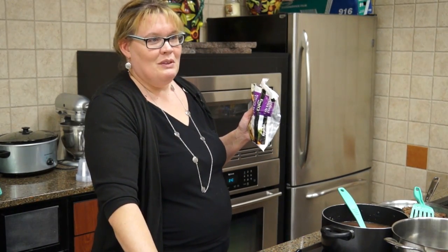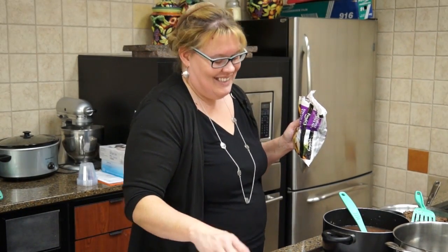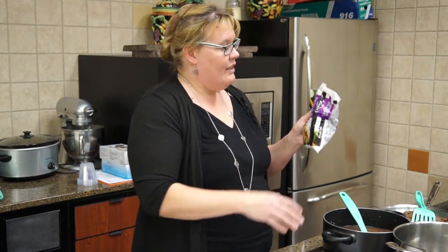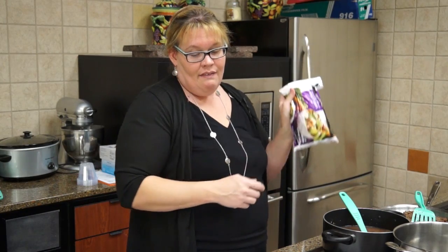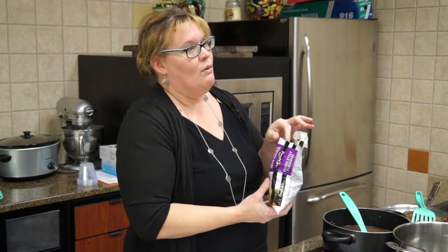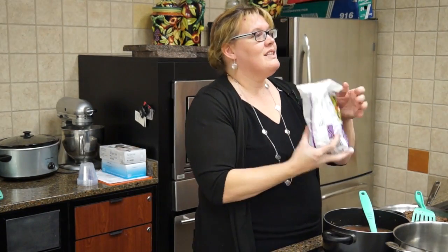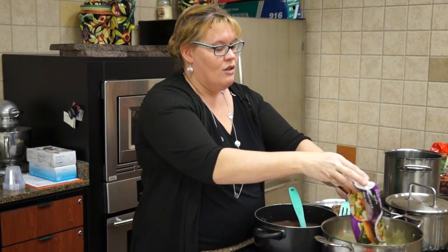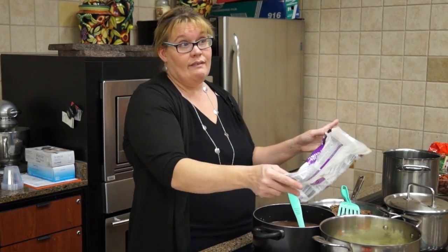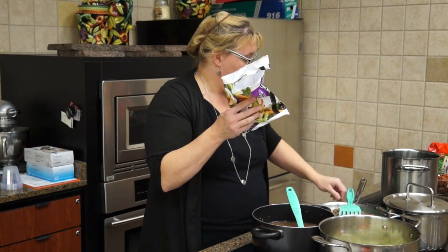I think she combined two lines on this recipe list — there are Italian vegetables, and then we'll have the Italian tomatoes, diced tomatoes, which they no longer call Italian tomatoes. We're going to take one bag of Italian vegetables — two cups. If you don't prefer these vegetables, you can put in another kind. These frozen vegetables just work really, really good; they're quick and easy.